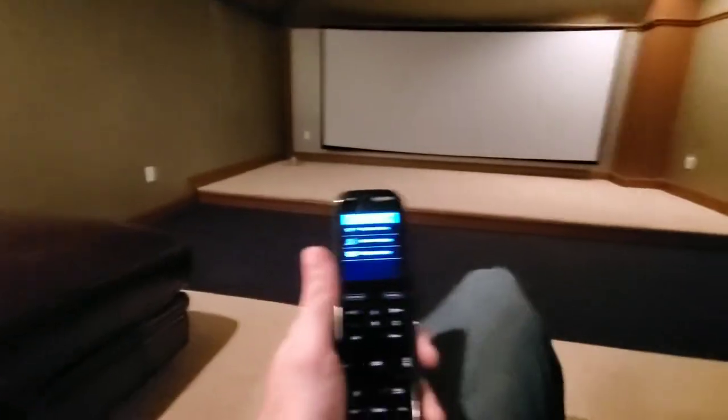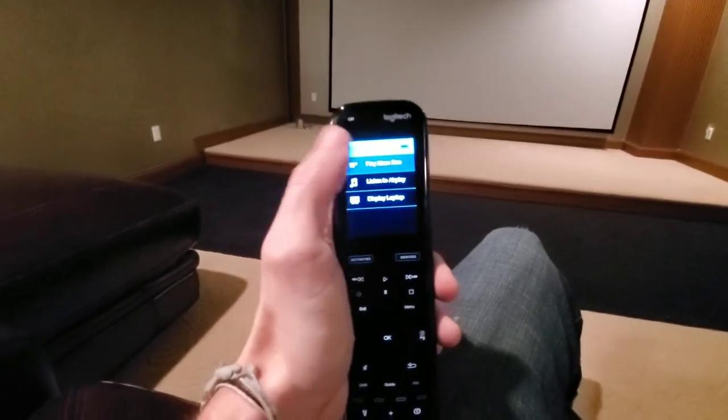This one was quite the journey but we are 100% finished. Mercedes is demoing the downstairs right now. I'm gonna go ahead and show off this theater. I've got my Harmony Pro 2400 right here — let's go ahead and play Xbox.